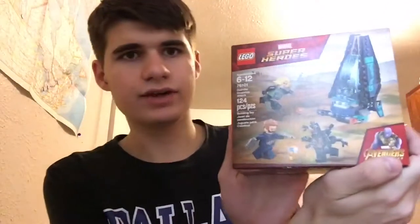What's up YouTube, today I got my first Lego set that I've gotten in years. This one is Marvel Super Heroes from the Infinity War movie. It was super cheap for a Lego set, which is why I chose this one — also because it has Captain America in it. It's called Outrider Dropship Attack.